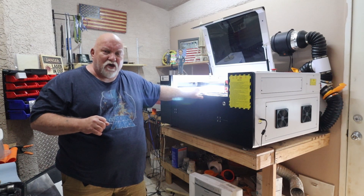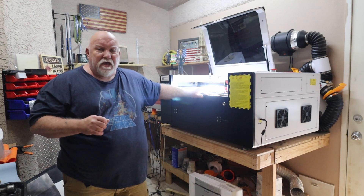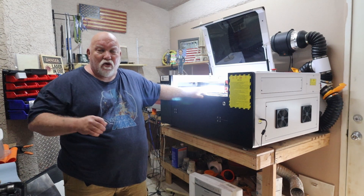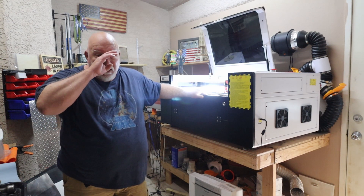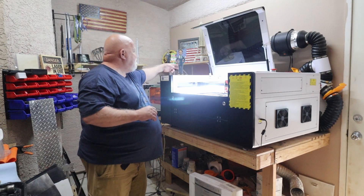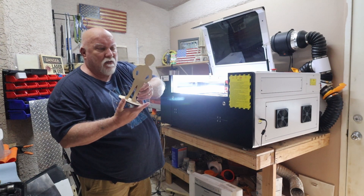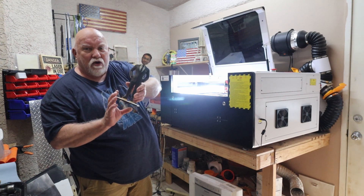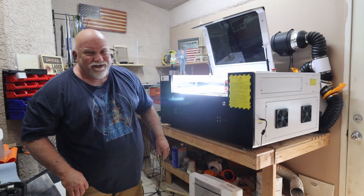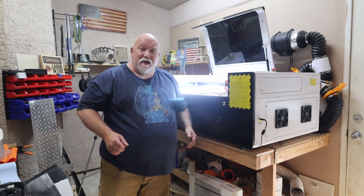I'll show you a picture of the company here at the end of the video. Wonderful people to work with. If you have any problems, they're very quick to respond on Facebook Messenger or by email. Mark or Pascal are right there. As a matter of fact, here's Pascal right here — that's Pascal Lu. I cut this out on another one of my lasers, printed it out and glued him on there. So now whenever I need any advice, I just ask Pascal — he's right there.